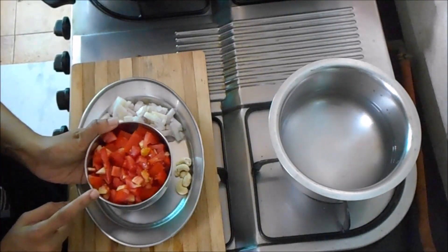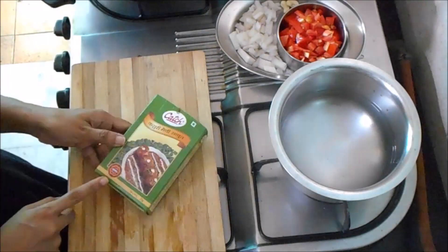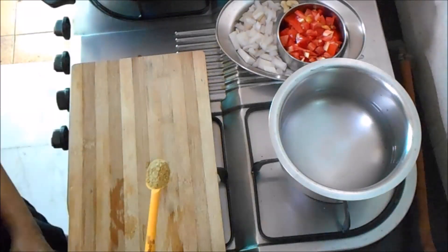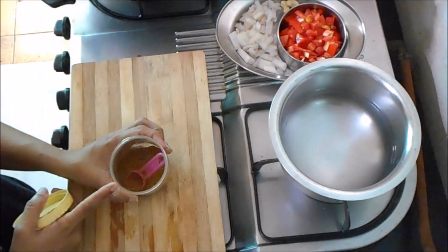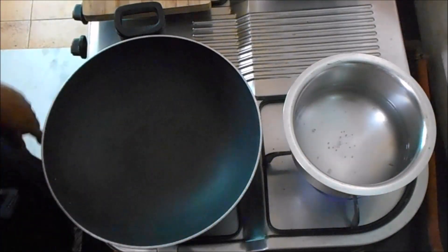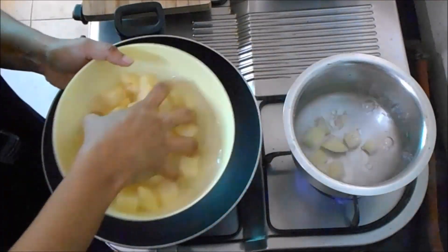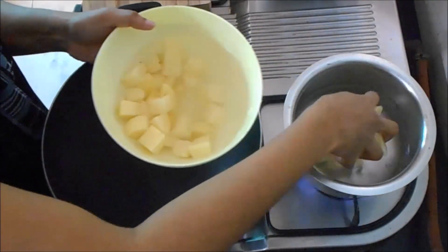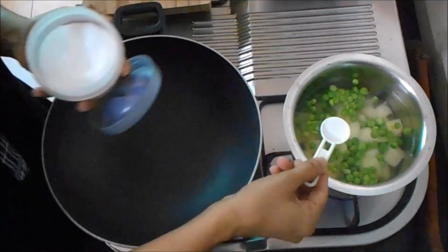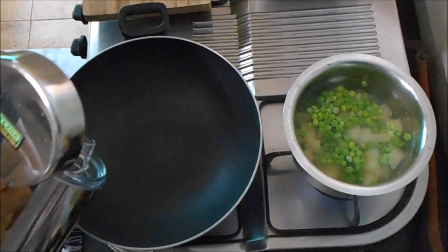2 thakali will be cooked. Cashew nut paste. Add butter. Use a green piece. Put the sauce in the pot and add the sunflower oil.